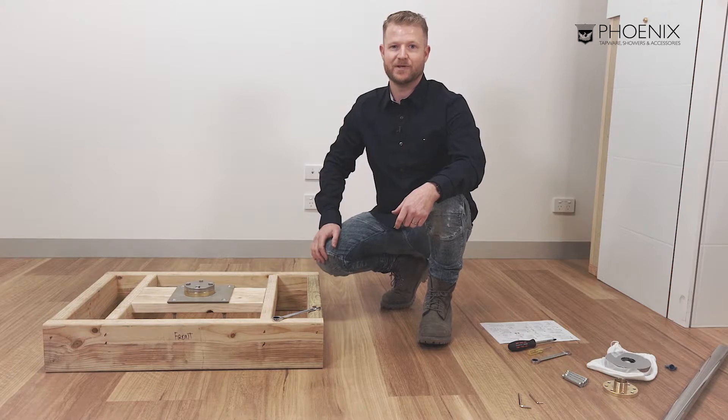Now we have the test cap and protective cover in place. It is ready for waterproofing and tiling.